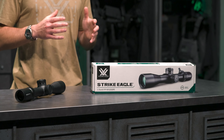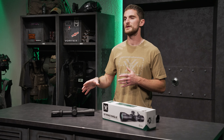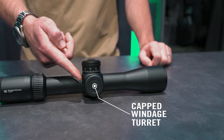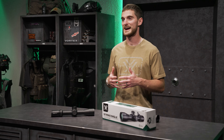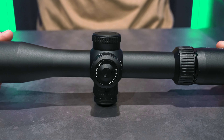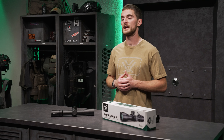That elevation turret also houses our Rev Stop system, which is a simple zero stop that allows you to quickly and easily return to zero after you've been dialing those long range shots. Over on the side, the windage turret is a capped windage turret, which keeps the package nice and sleek and lighter weight. Both the elevation and windage turrets dial in either 0.1 MRAD or 1/4 MOA adjustments.